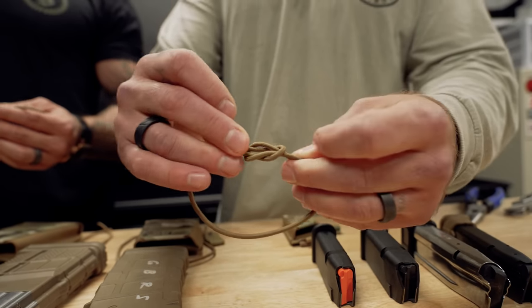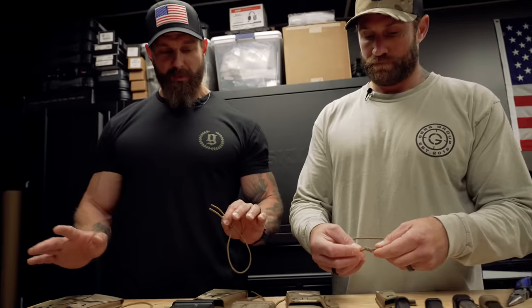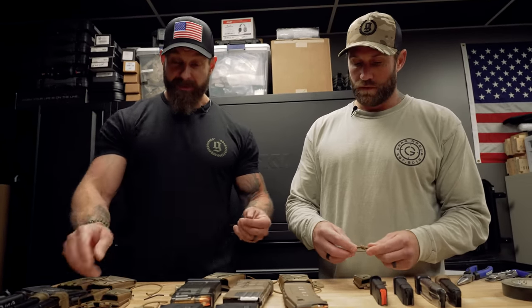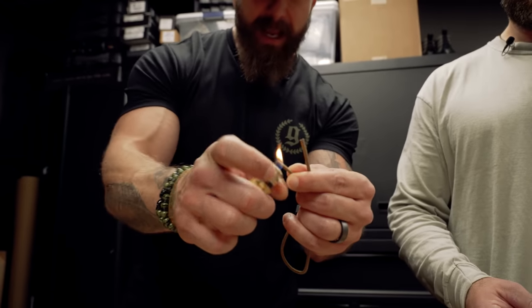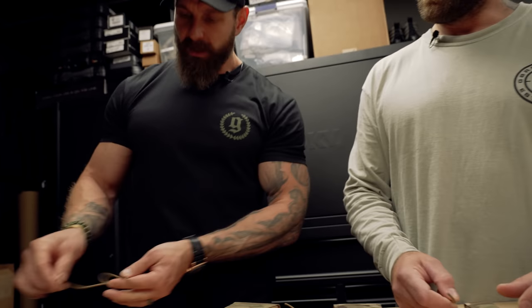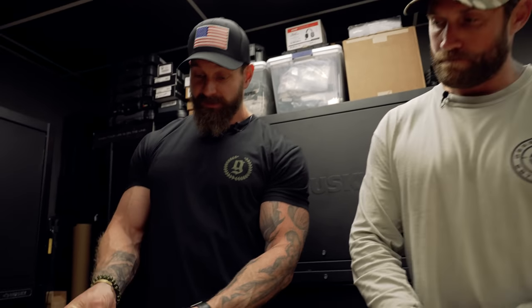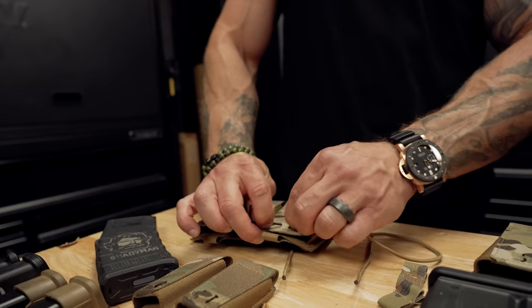A few key points: I'm kind of a stickler for melting the ends of the bungee before I even get started. If I've got a little bit of a fray right there, I hit it with a lighter just to start off, because it'll come apart as you're passing it through. I like a little allen wrench or some kind of small key to slide through and open up the channel — just however you guys want — and then feed it through.